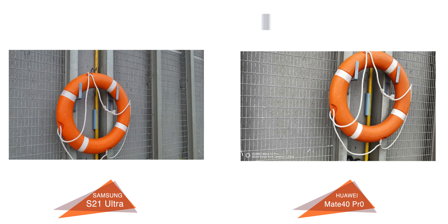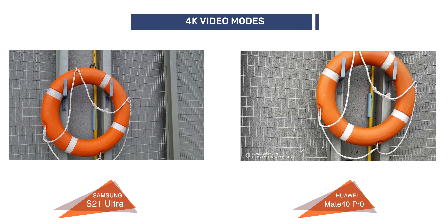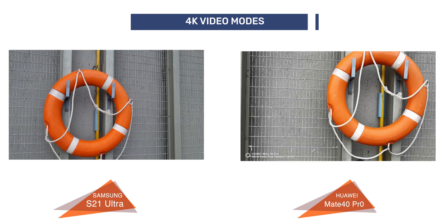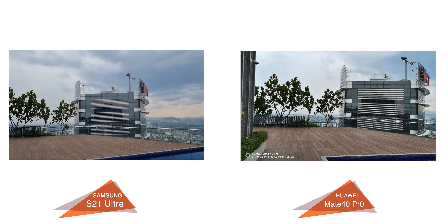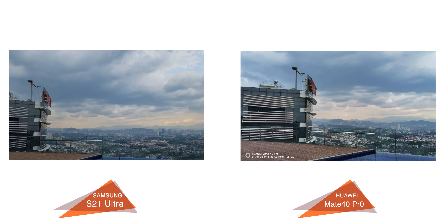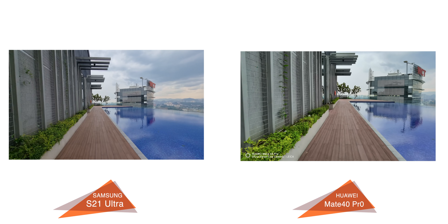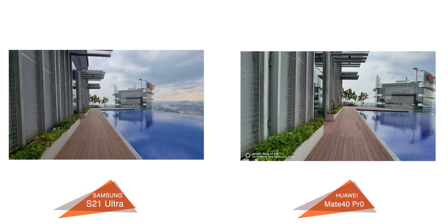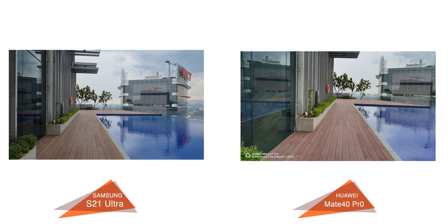Looking at the video taking capabilities, the S21 Ultra can record up to 8K resolution where the Mate 40 Pro can't, so I tested the comparison on 4K video recording. Quality and dynamic range were very similar with slightly different colors between the two, so this comes down to personal preference. Image stabilization is better on the ultra-wide angle lens on the S21 Ultra, but very similar on the main lens on both phones.